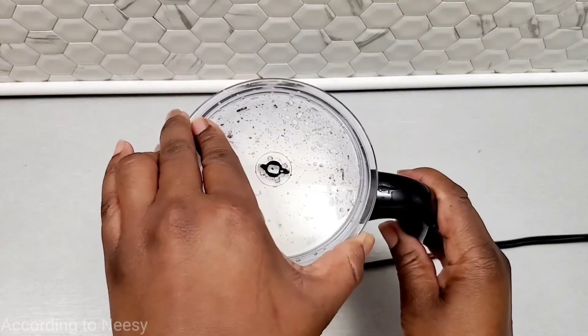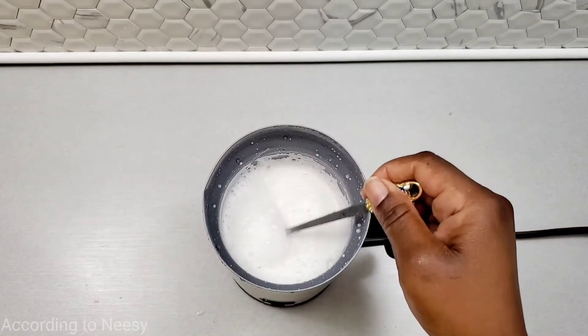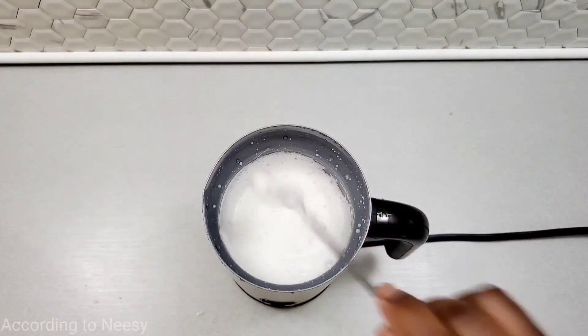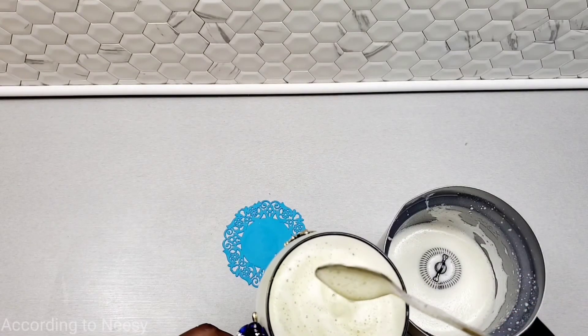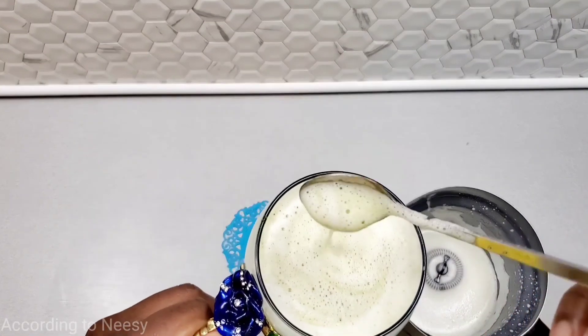After you start it, it takes two minutes and then when it's done it beeps to let you know. Here's our nice frothy heavy cream. We also use this with almond milk — we use it every day three to four times per day. We make our matcha tea in this frother and we add the powders directly in the frother and it always turns out good.